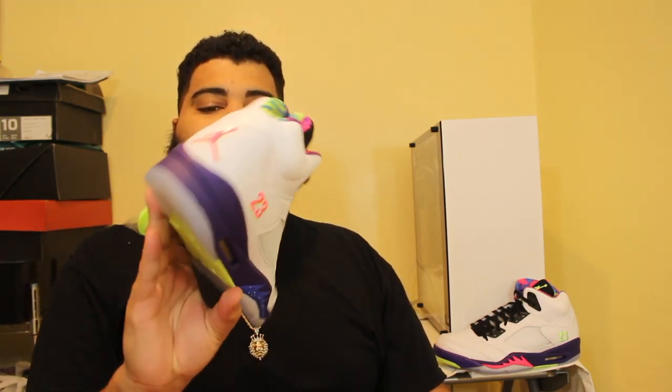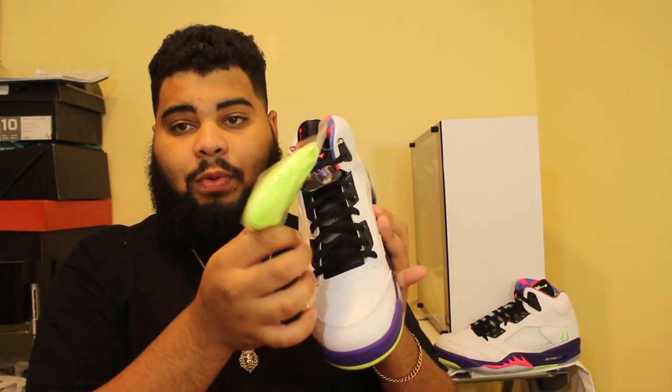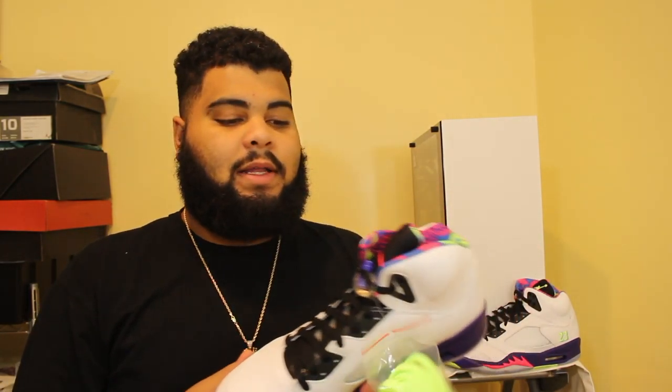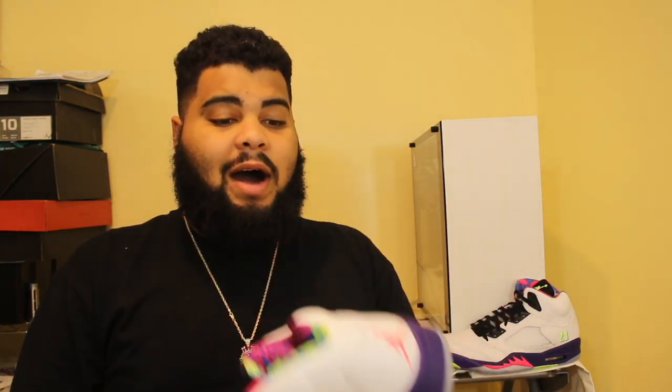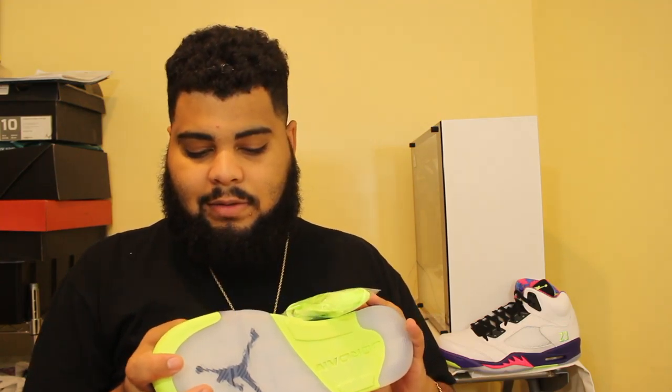I'm not a big fan at all. I think it'd look dope with like lime green laces on there — that's something I would do if I was gonna keep it, but it's not my size. And the leather — I hate the Jordan 5 leather. Like I hate the leather on Jordan 5s.